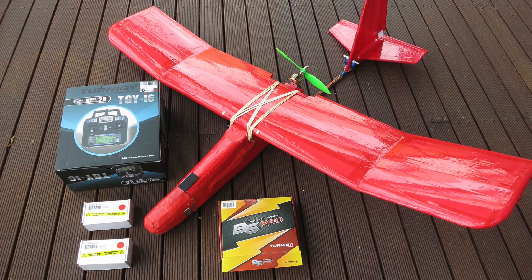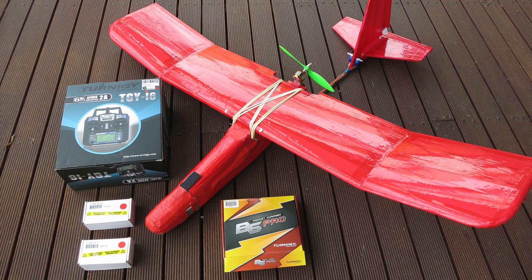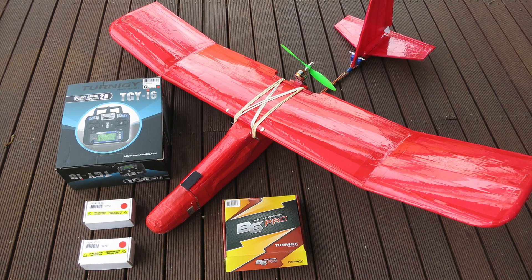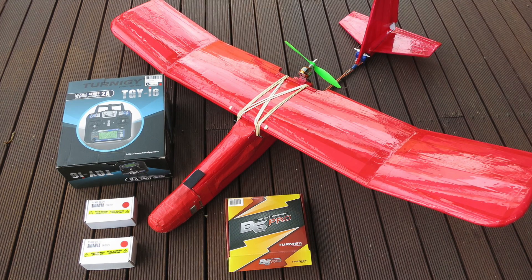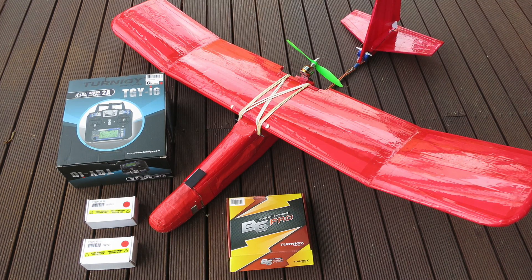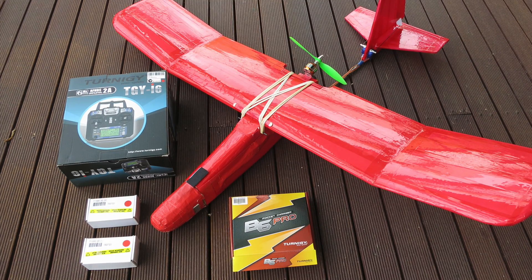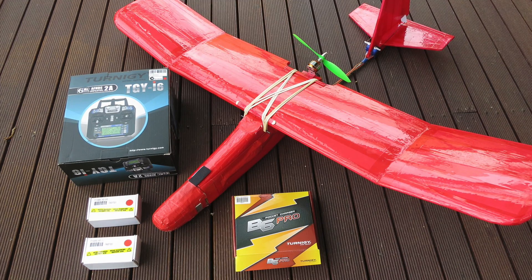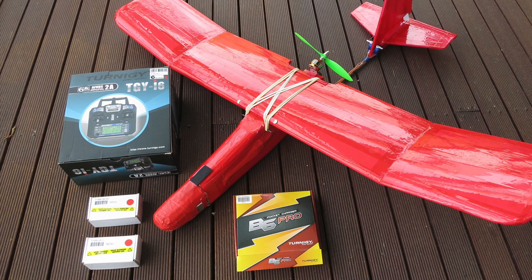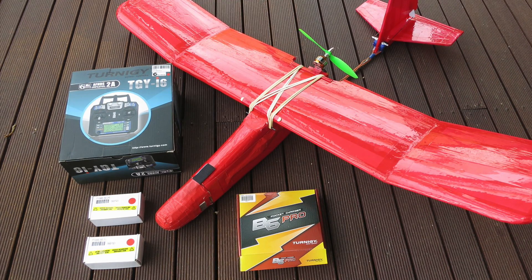For the battery charger, Hobby King has heaps of different sorts available. This one's a B6 Pro which works fine, but you'll also need to find your own 12-volt power source. You can run it directly from your 12-volt car battery, which is the way it's intended to be used. But if you're charging at home, you'll need to find your own 12-volt DC power pack — like what you'd use for a printer or a laptop.